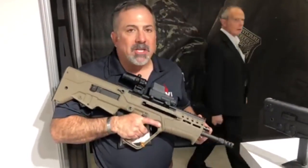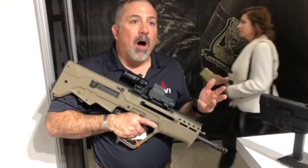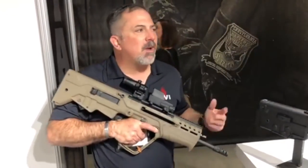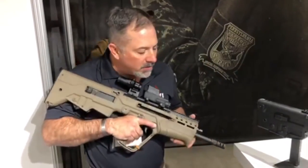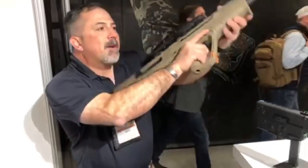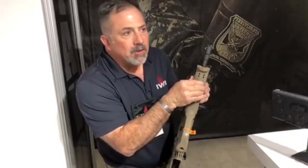It has a four-position gas regulator: regular, adverse, suppressed, and then off. You can turn off the gas system in case you're running a subsonic .308 and you don't want the bolt to cycle — there are some people that want to do that. It still has a Picatinny rail on the bottom. We didn't want to get rid of that — it looks like it's part of the forend, but it's actually hidden in there.